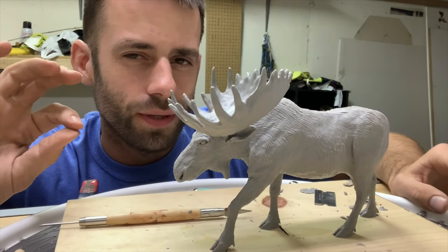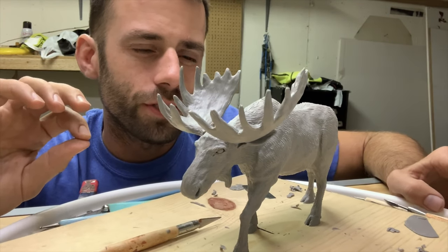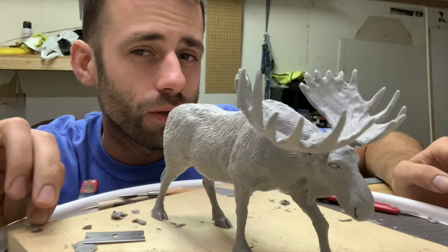I think it's ready to put in the oven. I'm going to take a break, come back and look at it with fresh eyes just to make sure before I bake it, but we're getting close.